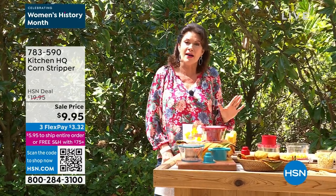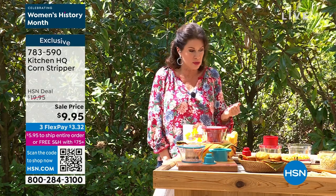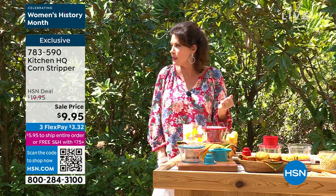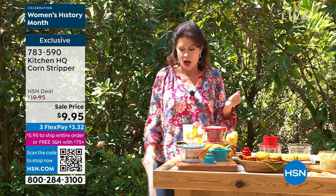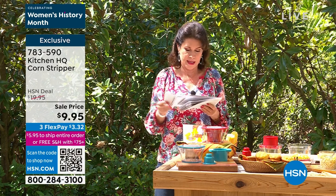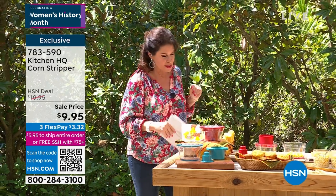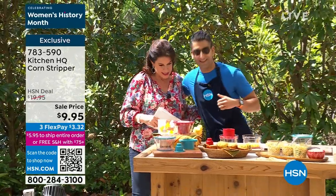Now that you have your brand new Blackstone headed your way, we need some grilling tools. We have some grilling tools available for you. Come on out — Shiv Shahir Masood is catching some sun rays over there, great to see you.